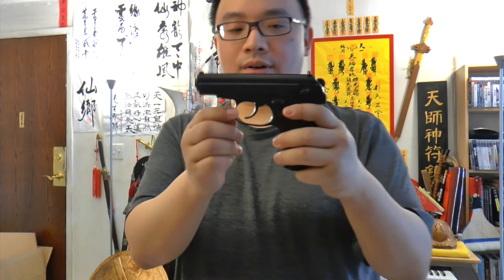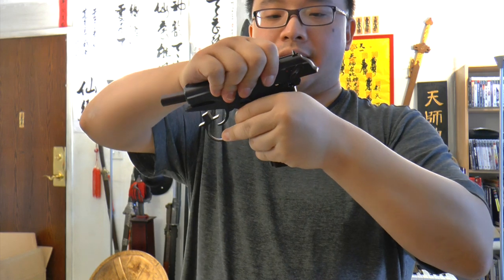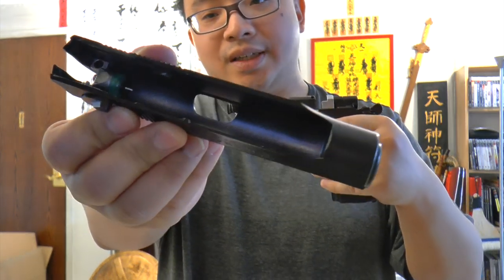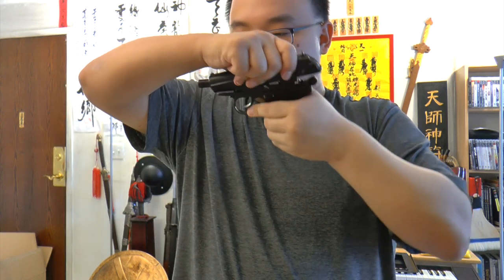To field strip: take the mag out, pull this tab down, hold it down, pull the slide all the way back, and lift it up. You can see the green internal component — put grease around that green part and inside the blowback chamber. This trick, learned from an older Bersa, makes the blowback action much smoother since the design inside is very similar.